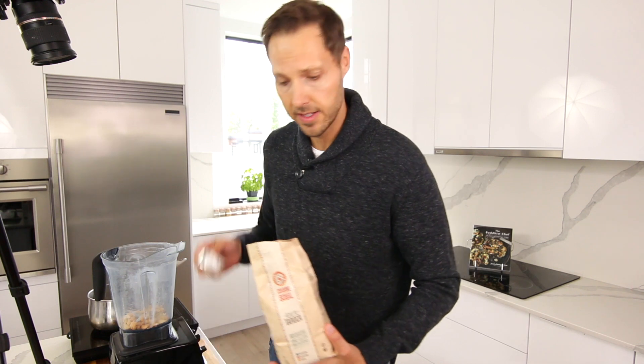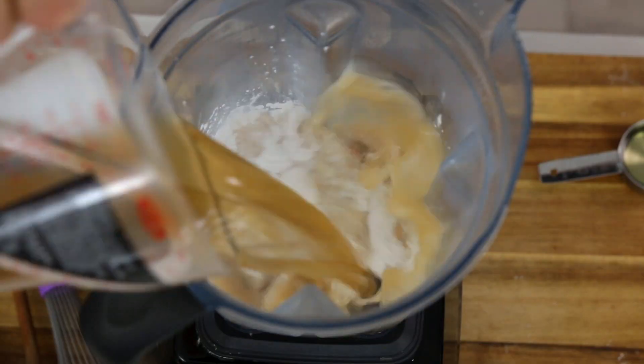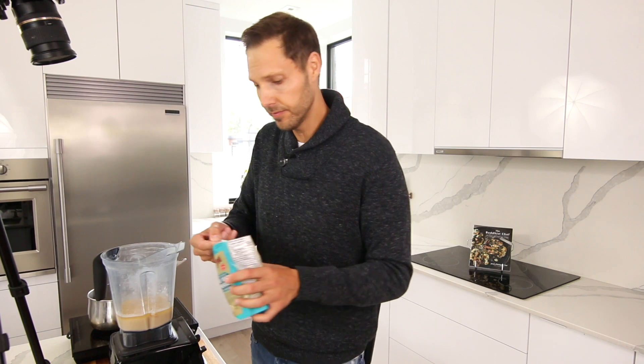First ingredient: cashews. If you don't have a high-power blender, you can soak your cashews in boiling water for 15 minutes to soften them. Next ingredient: tapioca starch — the tapioca starch makes the sauce stretchy like real cheese. Quarter of a cup. We're gonna add a cup and a half of vegetable broth, and a quarter cup of vegetable oil.